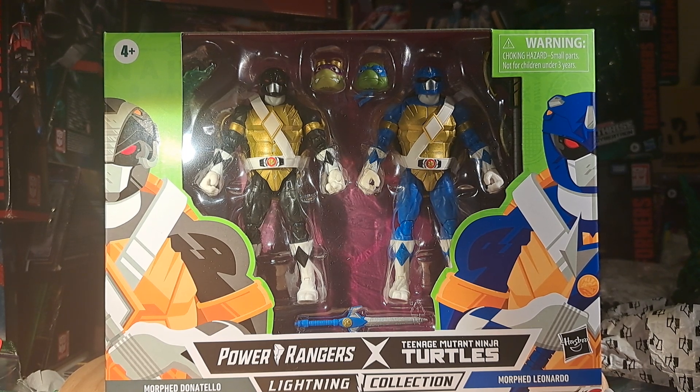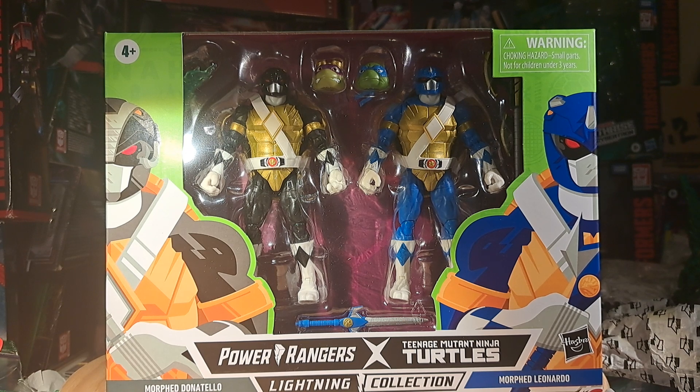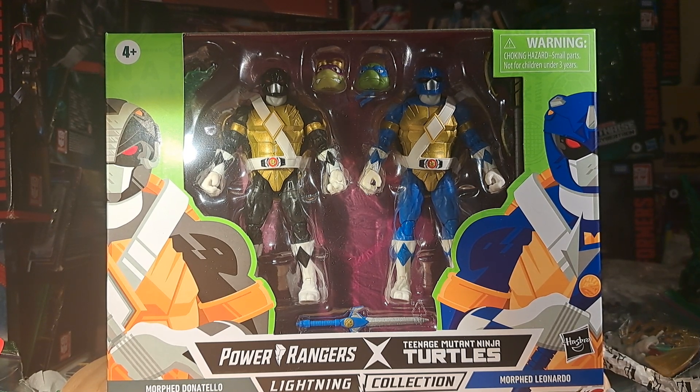This is one of the more impactful sets, because you get two turtles in it. The other sets you only get one turtle and one basic reused figure. But this time you get two turtles. I'm sure a lot of people want two turtles.